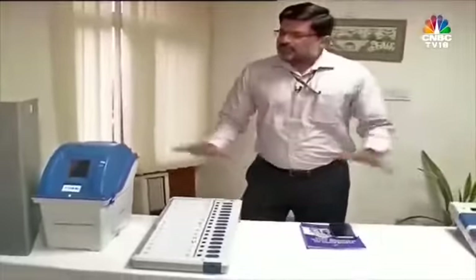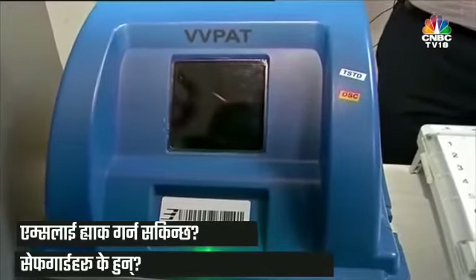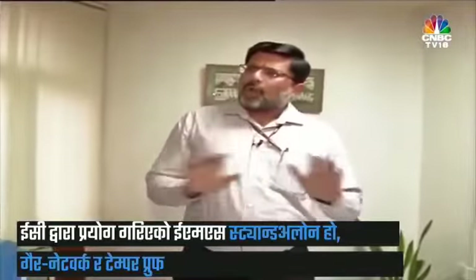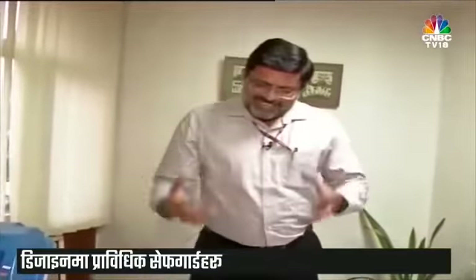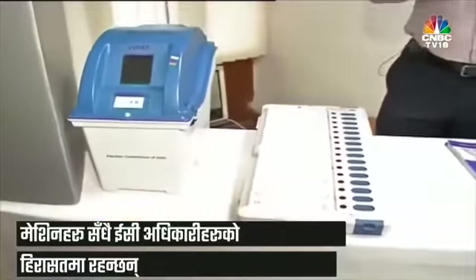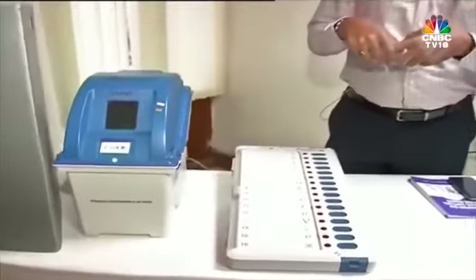This is the architecture of the EVMs and VVPATs. Despite allegations that these can be hacked or tampered with from anywhere, the EVMs used by the commission are completely stand-alone, non-networked, non-tamperable, robust machines with integrity and credibility. There are two pillars supporting this framework: the technological safeguards in the design of the CU, BU, and VVPAT; and the detailed administrative protocols, security framework, and procedural guidelines around the EVM ecosystem that prevent unauthorized access. These machines remain under the control and custody of election officials at all times, making it impossible to remove them, tamper with them, and reintroduce them into the EVM ecosystem.